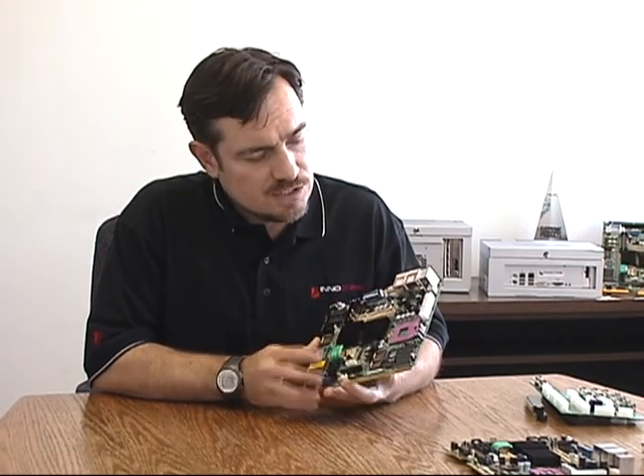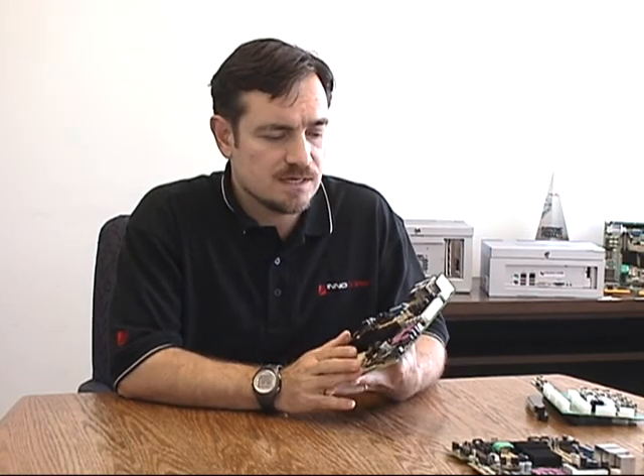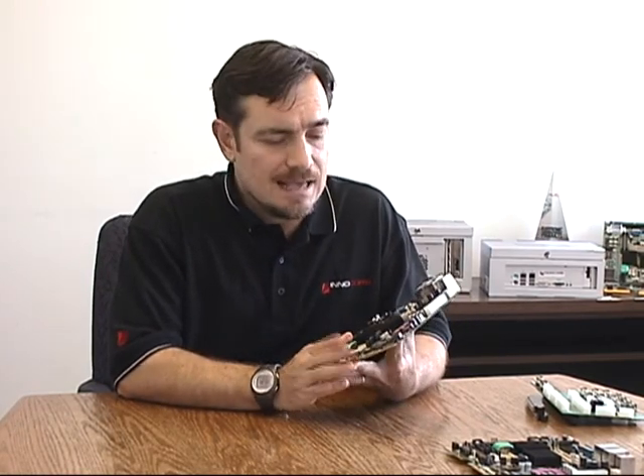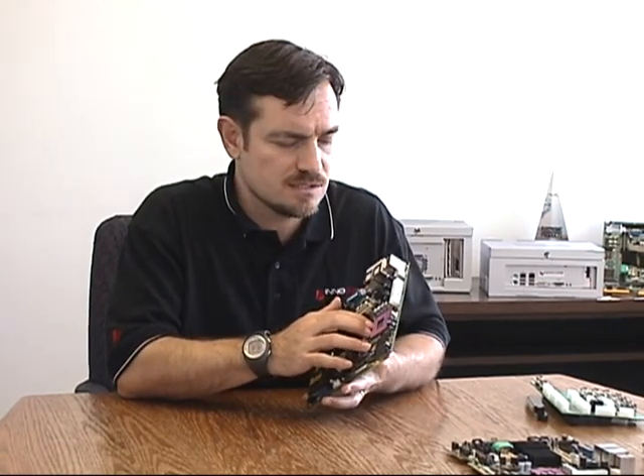Some of those features include the very large number of discrete digital inputs and outputs on the motherboard. Those are used for interfacing to buttons and lamps and switches in the slot machine. There are also eight serial ports which are variably configurable, and those are for use with various peripherals used in slot machines such as printers and note acceptors.